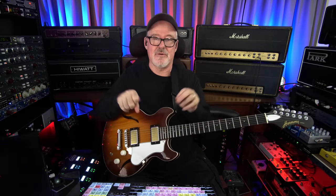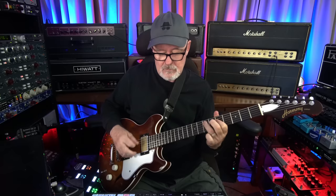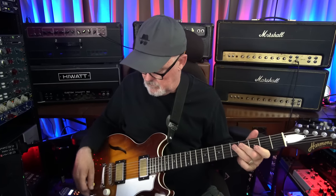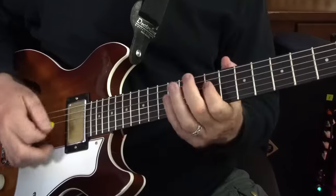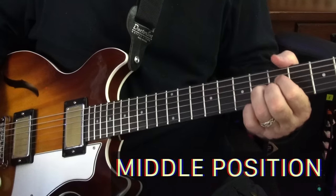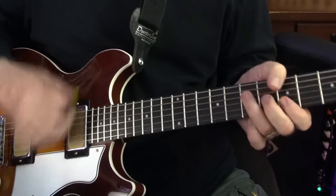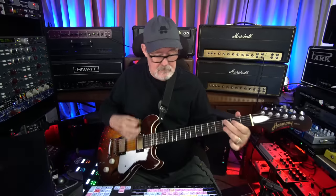Guitar performance demonstrating the chord progressions and polychords discussed, including a guitar solo.